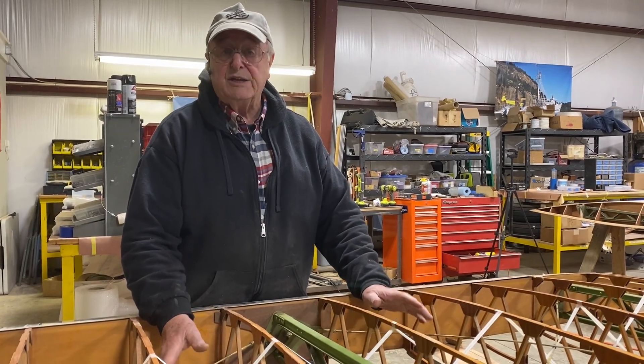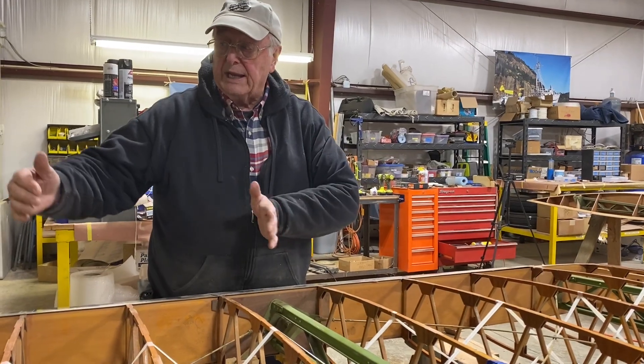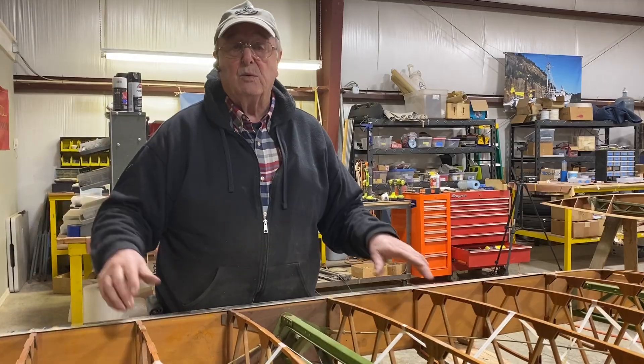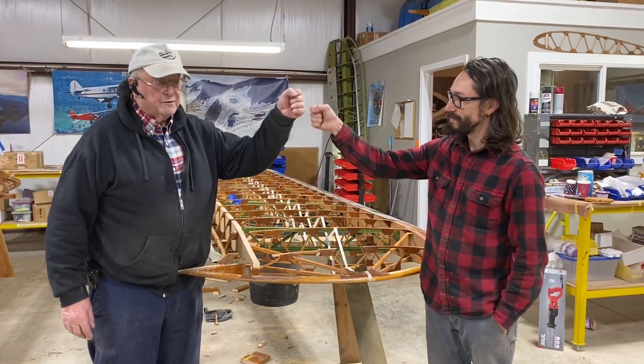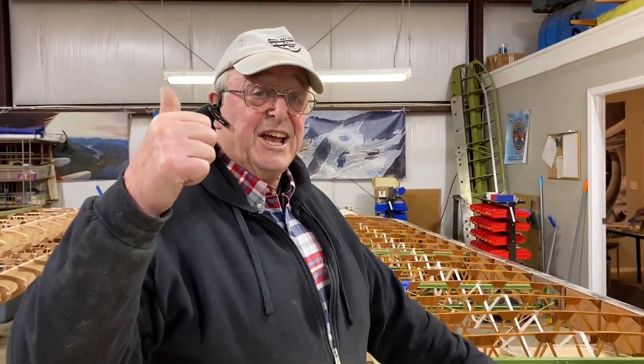The final chore is to trammel the wing — that means square the wing in each bay so that your spars and wing will be straight. Thanks for watching the Big Sky Stearman Show, hope you've enjoyed it. Thanks to Brent and the crew for making it look easy. It's been an adventure — see you next time.